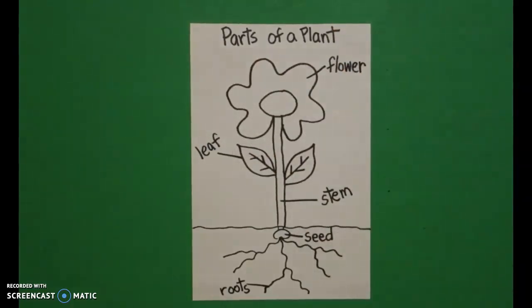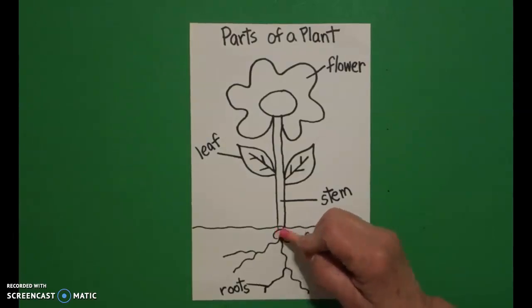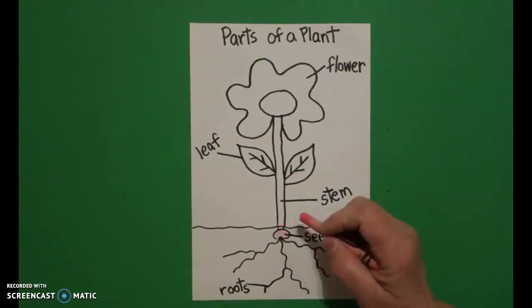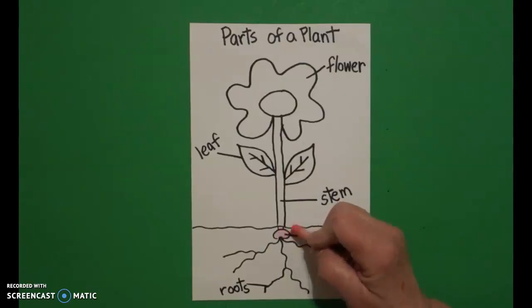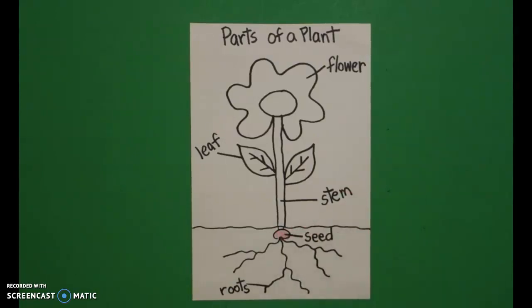Let's see how we're going to color this in. The first thing I'm going to start with is my little seed and I'm going to make this pink — you can make it yellow, orange, really any color you want. I just want everybody to know that that's where everything starts from, so I made mine pink.